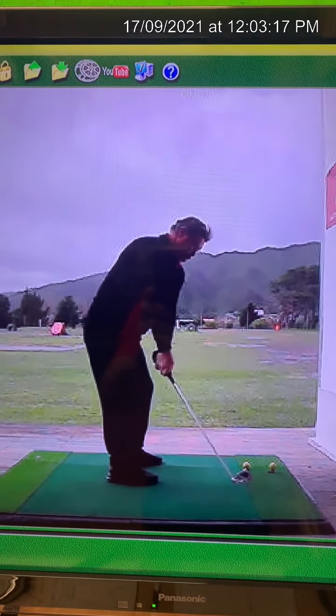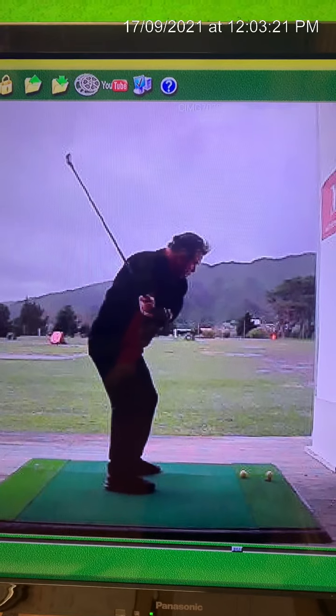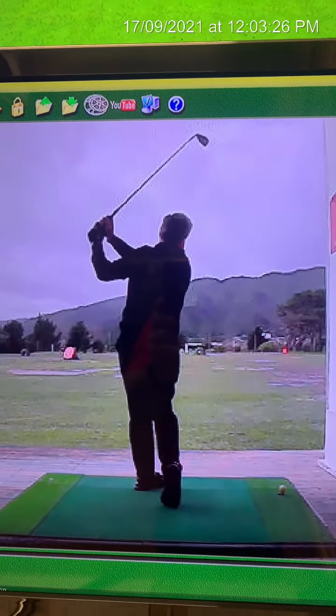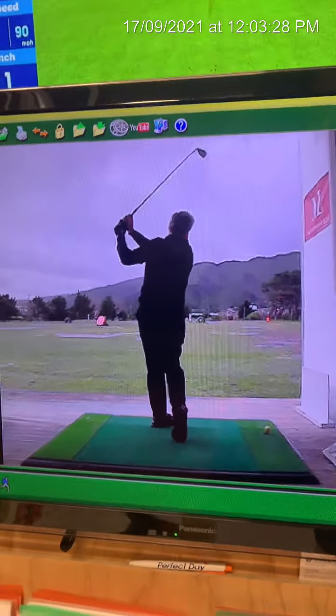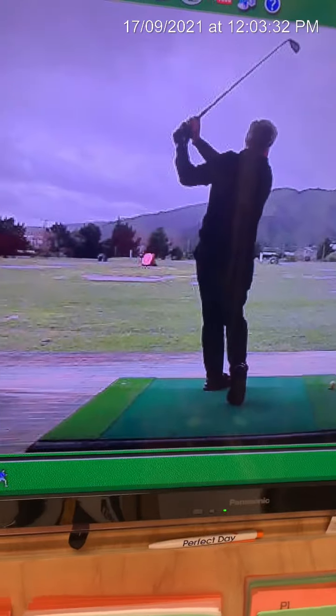And then this last person here — this swing might look quite nice, good, really good, great — but they might not have awareness or understanding of what's going on with the ball flight laws. That's why when you come to my studio I have so much stuff on the walls.